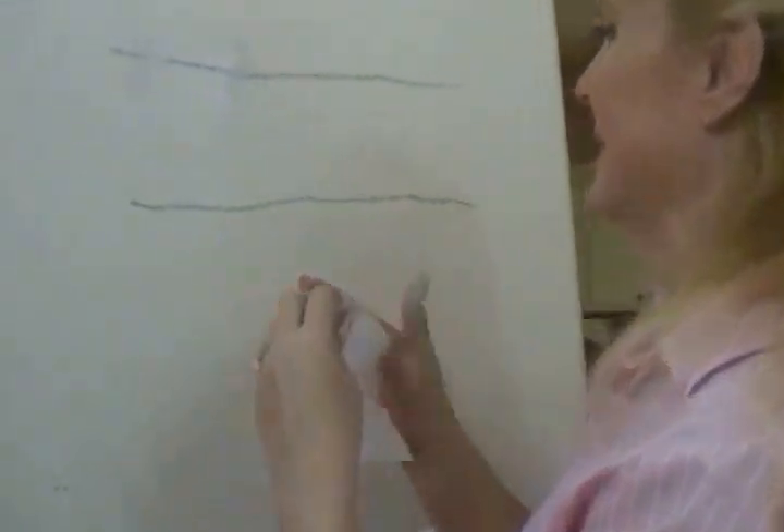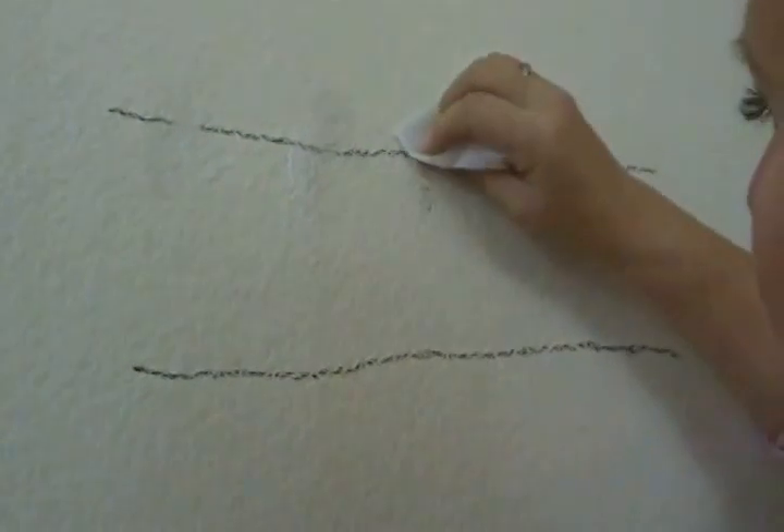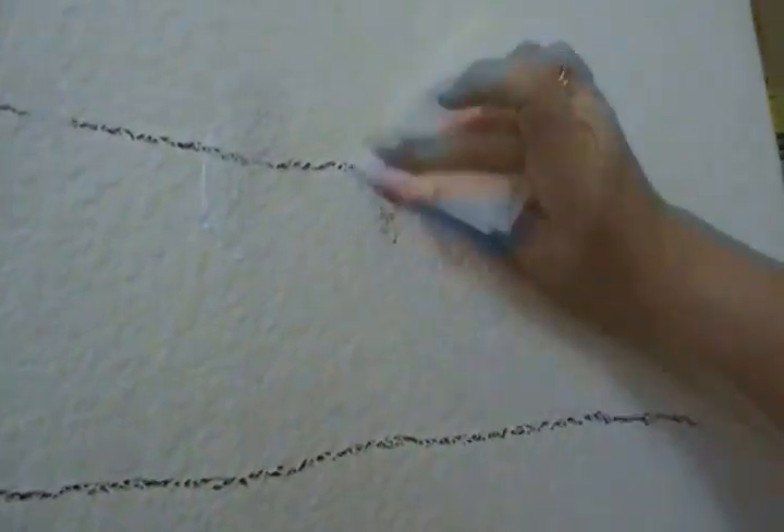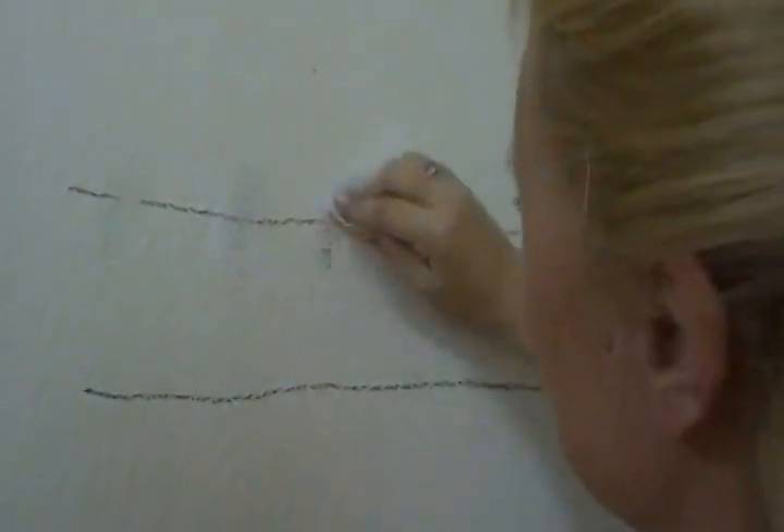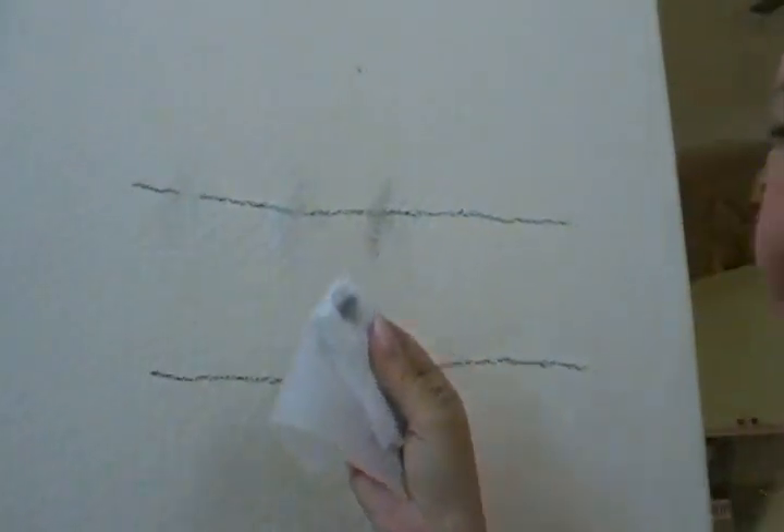Now how about a dryer sheet? Some people say a dryer sheet will do it. It smears it and makes matters much worse. Some came off, but how long do you have to do that? I would say no to that one.